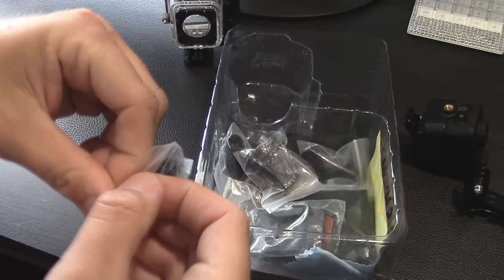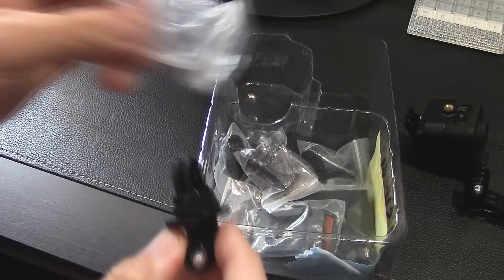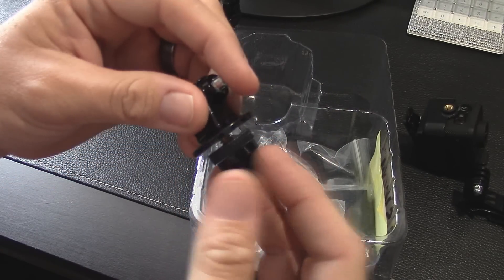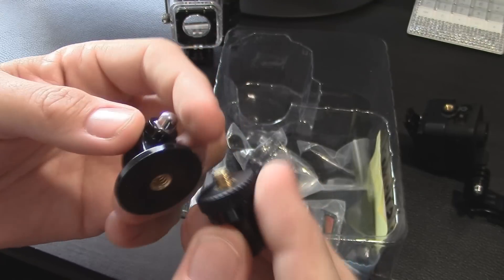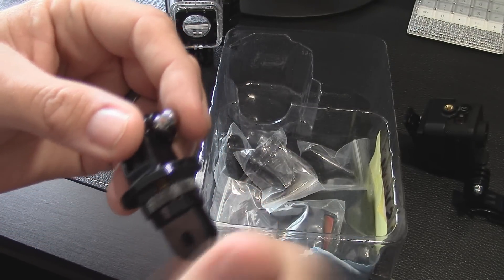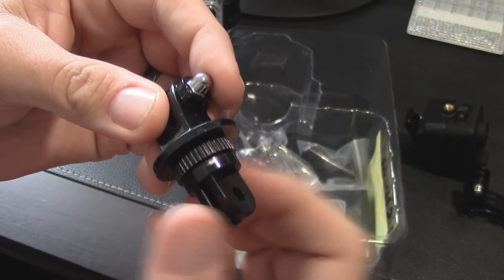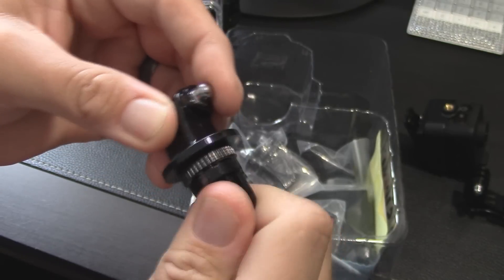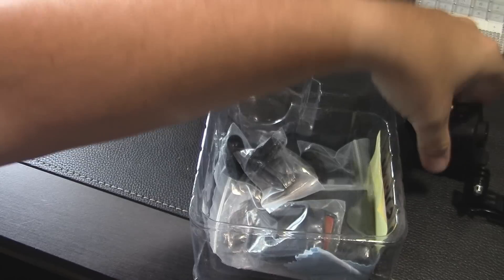Here's another adapter — looks like a tripod adapter. It's got the quarter-inch screw and a little wheel for tightening. You thread it in where you want and tighten up the wheel to lock it in place at whatever angle you set.